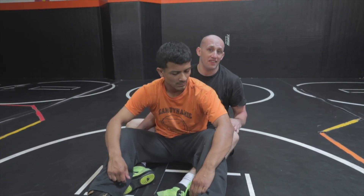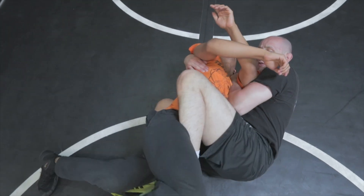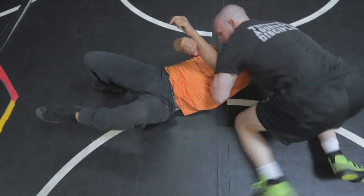One transition out of the spiderweb position is to move to what we call a Tetris. So if he rolls into me and I begin getting into the spiderweb position, we're here. If I eventually push him away with my legs, I can just get up to my knees and then here we are.